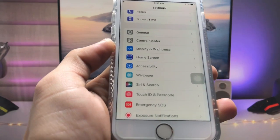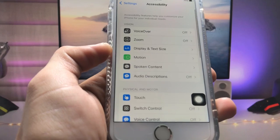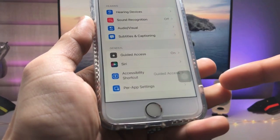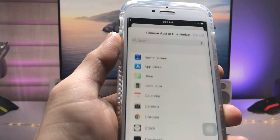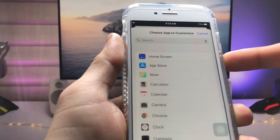In this method, we just need to open the Settings application and tap on the Accessibility option. Right here, go to the bottom and you will see there's an option called Per App Settings. Tap on that option and then tap on Add App.